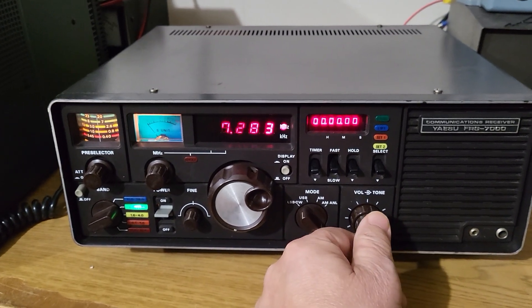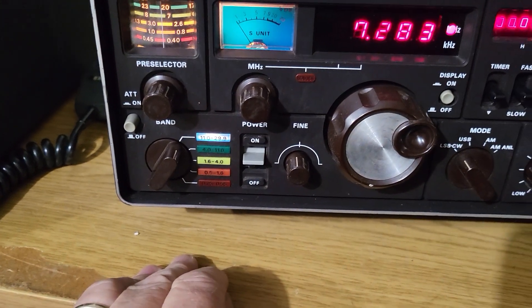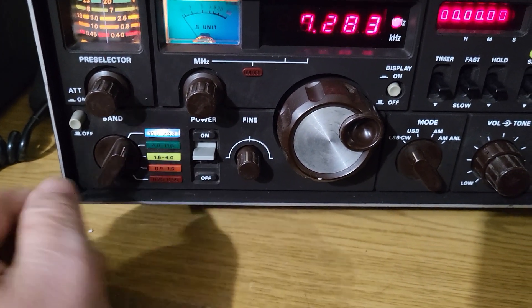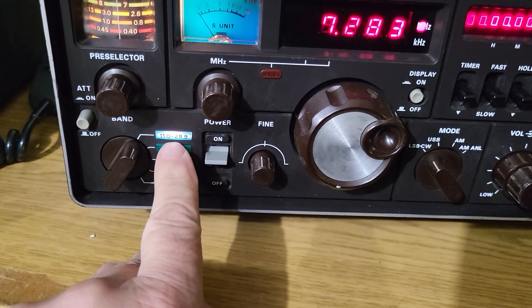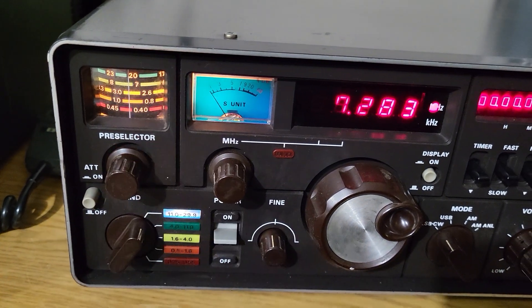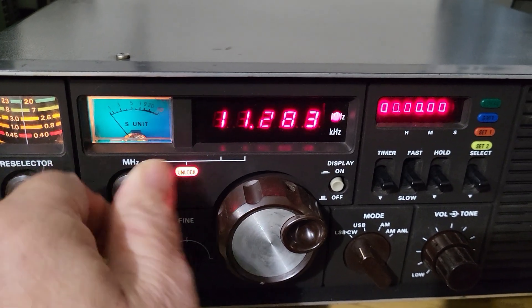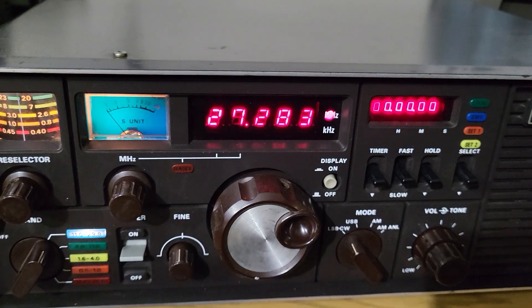Look at the different colors — you go up to the 11.0 to 29.9 megahertz range, and it's all color coded. You have the blue there, so you use the upper blue band when you're adjusting the preselector, and then you get this thing up to say you want to go to 27 megahertz — there you go.